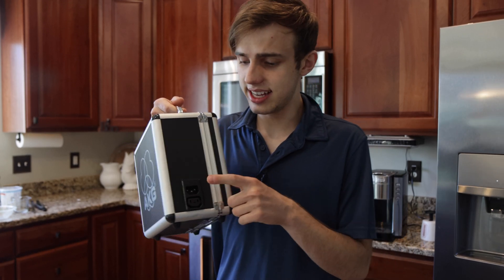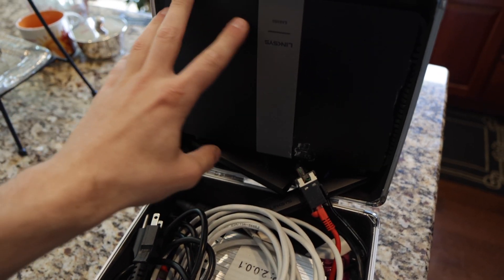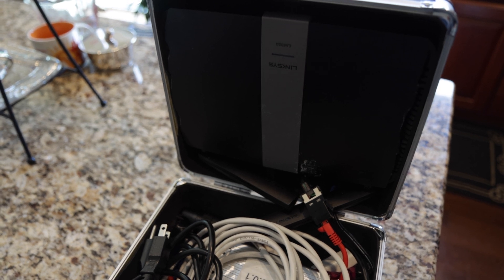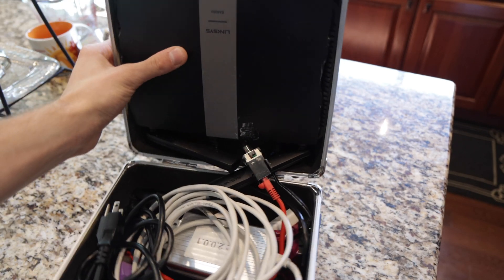And then on this side, we have IEC in and out. So popping this guy open, we have a Linksys router. This is just an old Linksys that I had laying around — it wasn't being used for anything. I had to shave down the sides a little bit in order to get it to properly fit in this case, just up here in the lid.